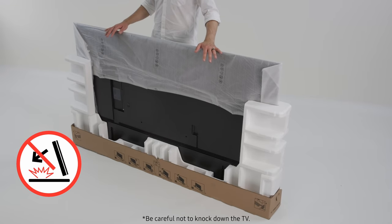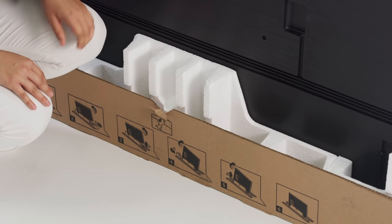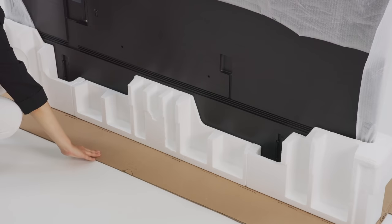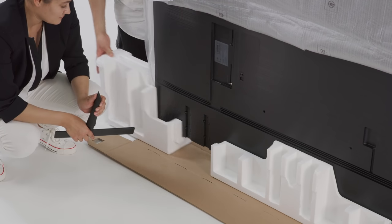To keep intact the bottom part of the packaging, stand the TV upright on a flat and even area of the floor. Remove the packaging starting from the center of the bottom part, then dismantle and open the sides one by one, spreading them out onto the floor. Unfold the bottom part of the packaging completely.